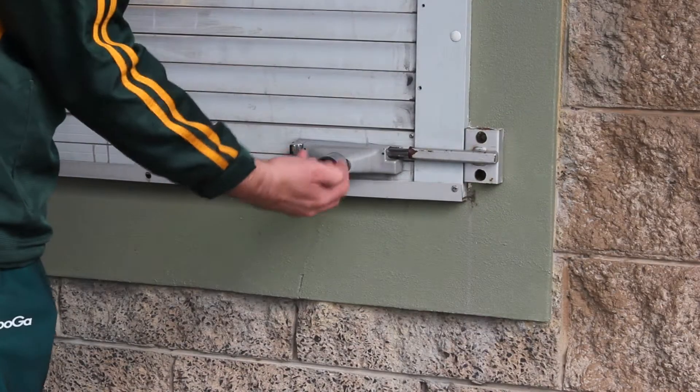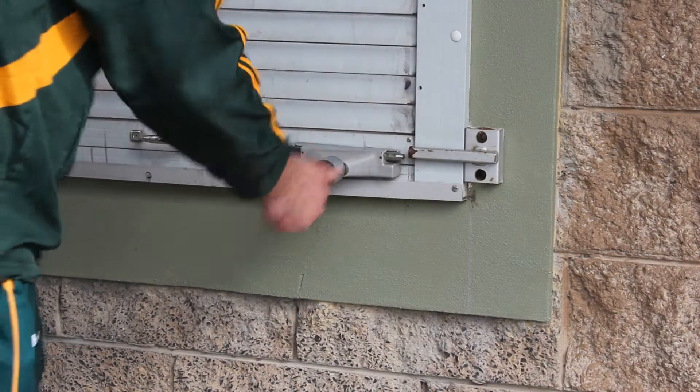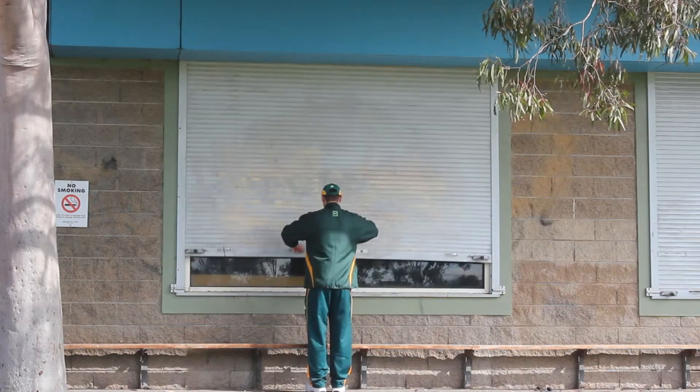In this video, we will demonstrate how to use the electronic cylinder lock at Bayside City Council's Sports Pavilions.